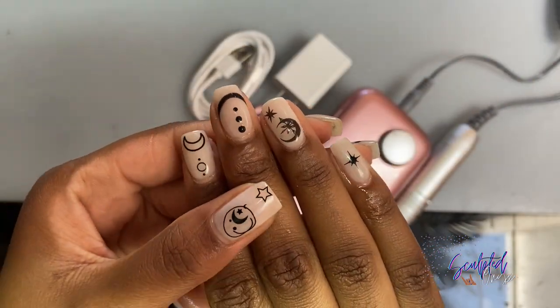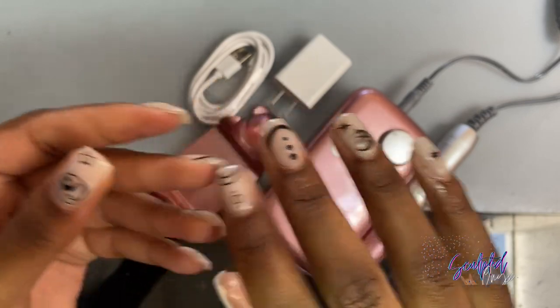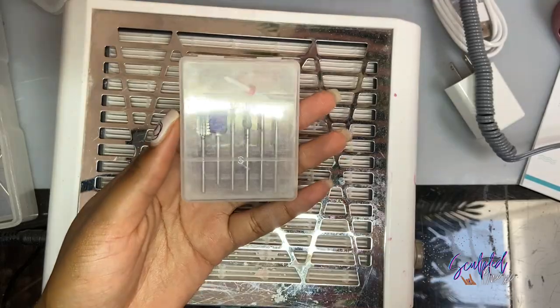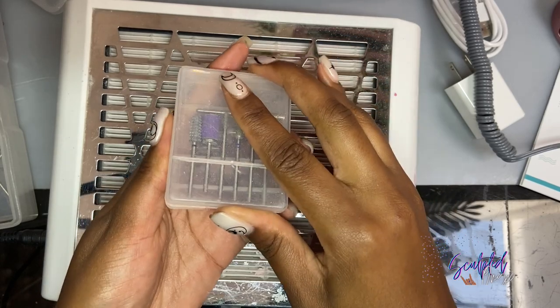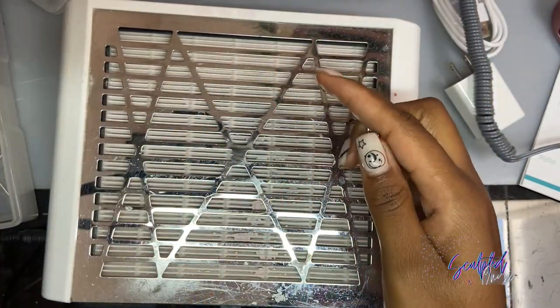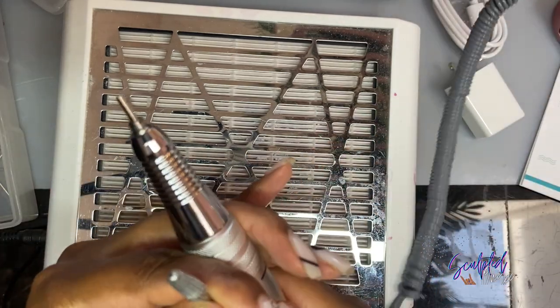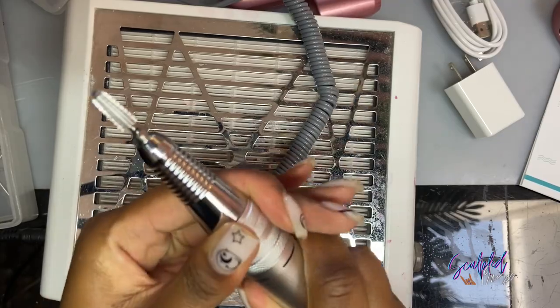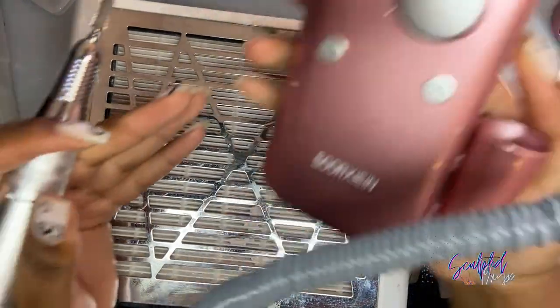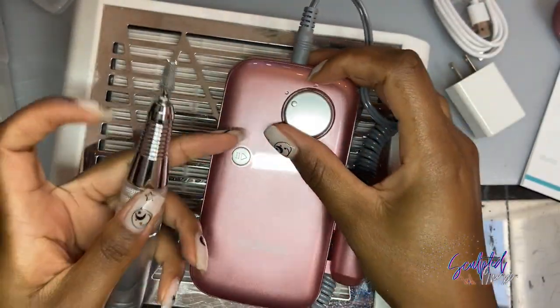To test the e-file, I'm going to be fixing or removing the polish from one of my nails. I'm going to use my own e-file bits because we all know that the e-file bits that come with these Amazon e-files are not the greatest. I'm going to use a carbide bit for that. I also want to, in the next clip, just show you how loud the e-file can get.